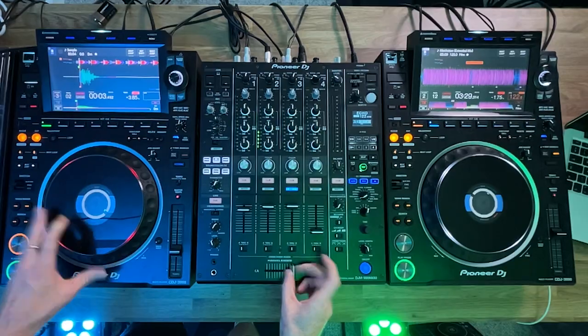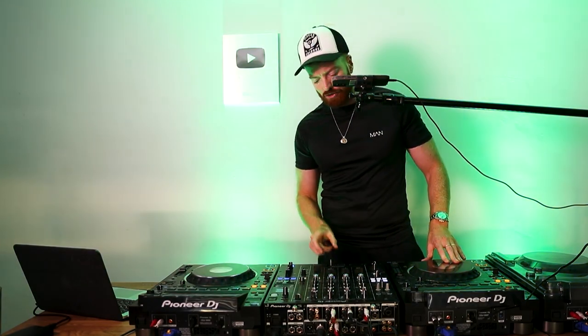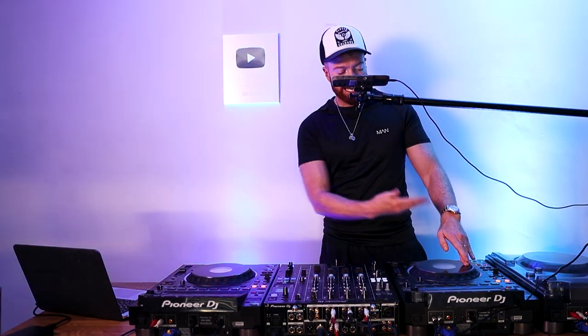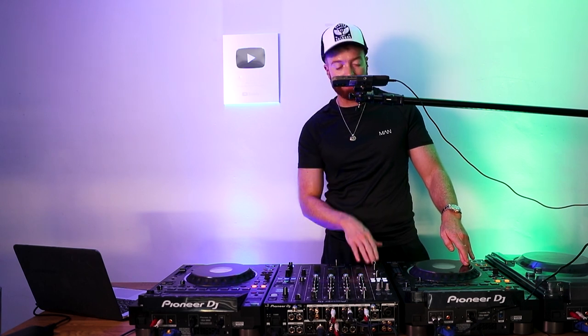The first thing you need to learn is the drop scratch. What's going on is I'm using the crossfader to cut the volume of the scratch — when it's closed, nothing is being heard, which I do when I drag the scratch back. What you need to be able to do is just drop the scratch and catch it. Let go at the nine o'clock position and catch it at the twelve o'clock position, then drag it back.